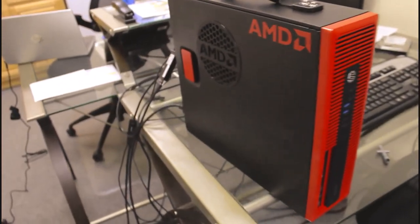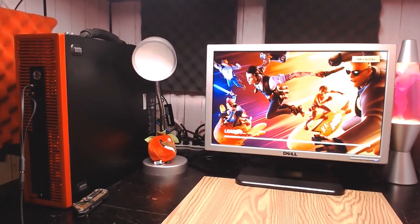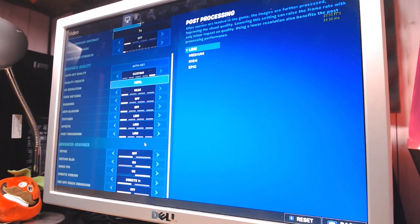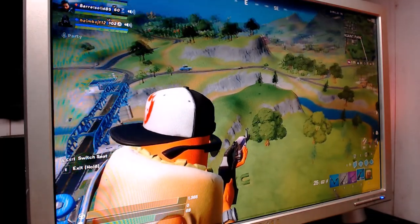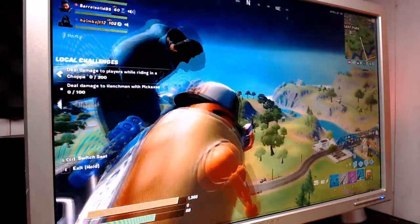With everything set up, now comes the big question — how does it actually game? We'll test a relatively new title, Fortnite. I'm running at 1440 by 900 on low settings using DirectX 11 — I tried DirectX 12, but it seemed kind of glitchy. Using the Radeon overlay, I found that we're mostly CPU limited, with the GPU sitting at around 60% most of the time.